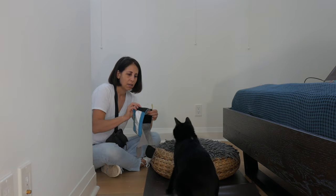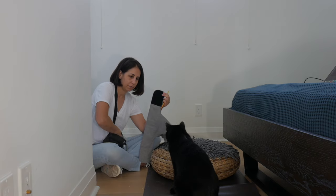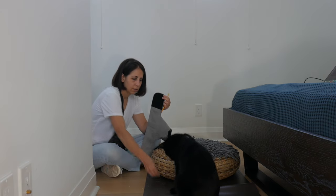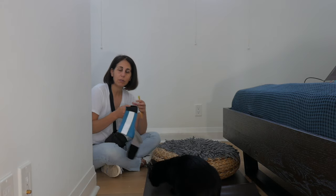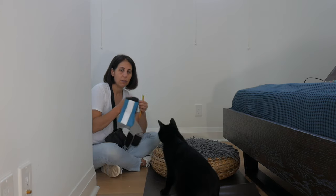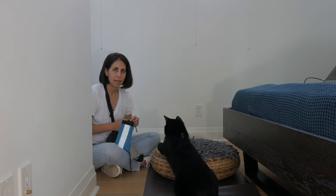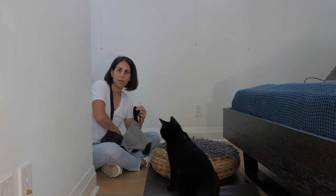All I'm going to do is just close it, open, and then feed. If he was scared, I could be further away from him. There's always a distance at which the cat can hear a sound and not be scared. So don't work this close if your cat is scared — go in another room, open it, and then throw a treat at them.